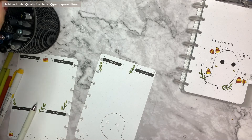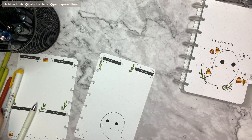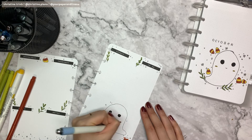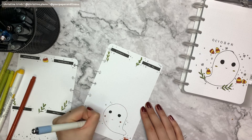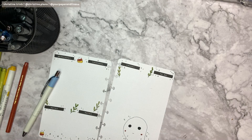I decided to use the October ghost in the bottom corner to add something to the page so it wouldn't be too empty. I'm just sketching out the ghost with the 0.3 cleanup pen, then I'll be coloring and adding decorations — circles, leaves, and candy corns around it.